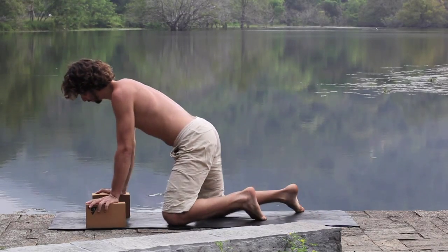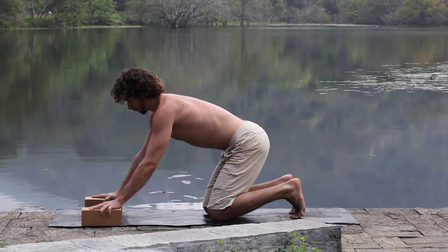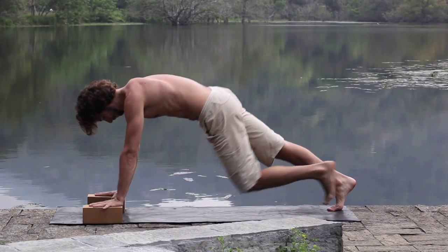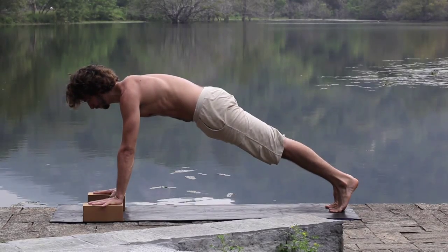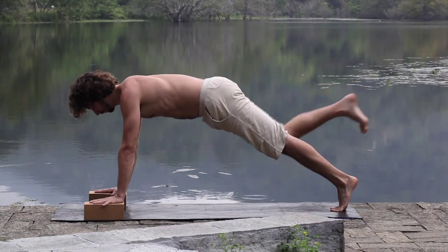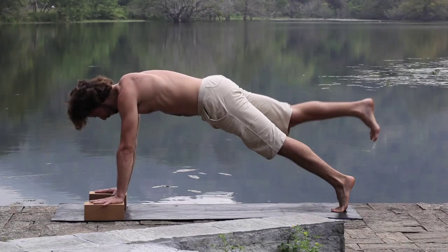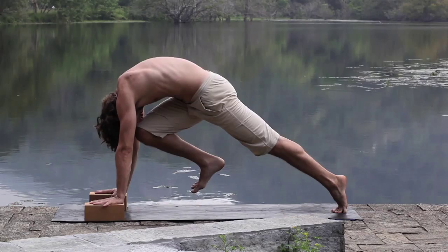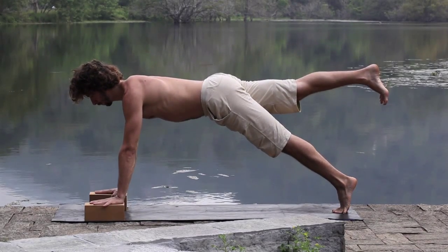Coming back to the first plank exercise. If you're having difficulty bringing the knee to the forehead without the foot brushing on the ground, the blocks are always there to support you. Emphasizing the fullness in the waistline.